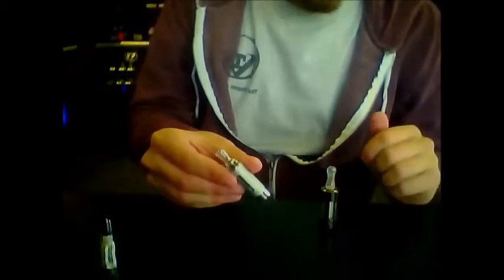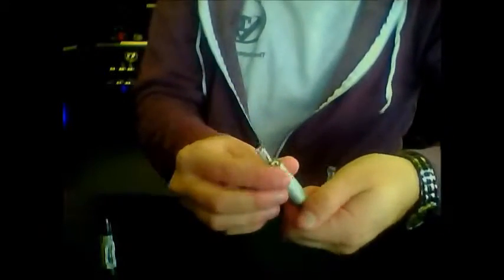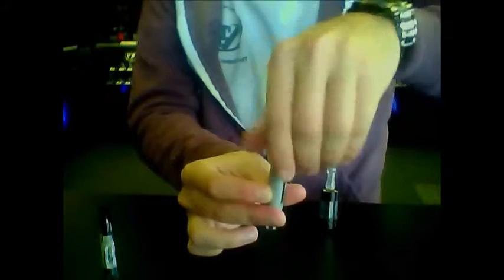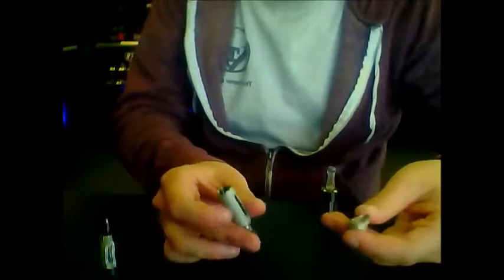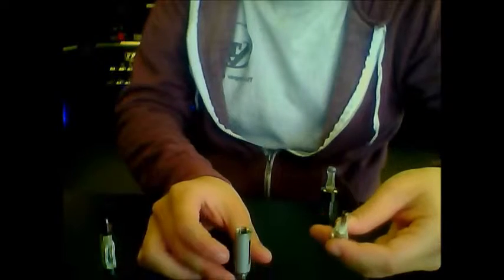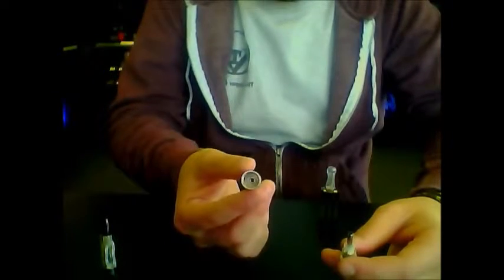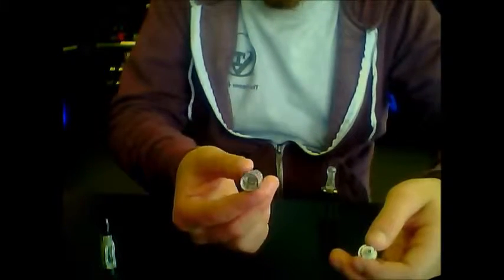The next one we have is going to be a bottom coil atomizer, and this specific model is a Kanger EVOD. It's going to fill up from the bottom. When filling these, you are going to want to turn them upside down and then take the little bottom piece off. These do have little rubber seals on them to prevent any leaking issues. As a generality, this tank is one solid piece, so it's pretty convenient. If you pour juice down the center console, it will go straight through.